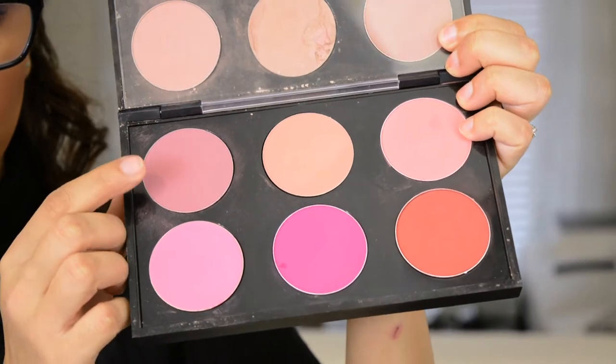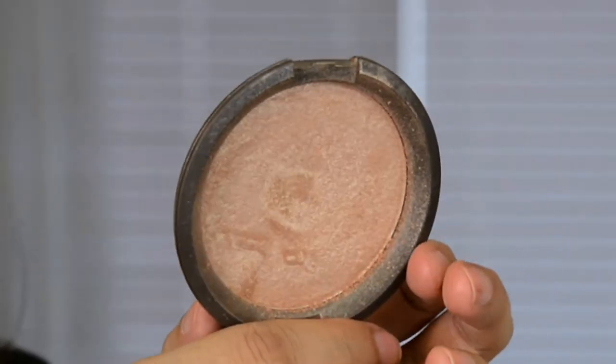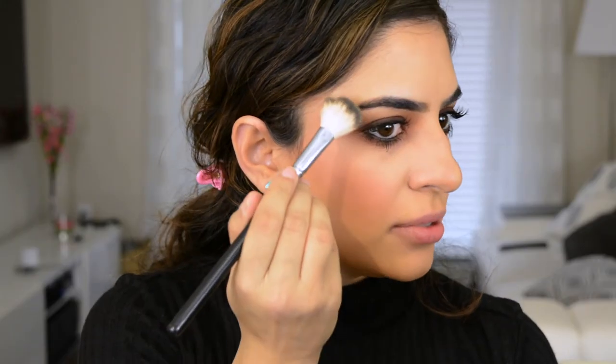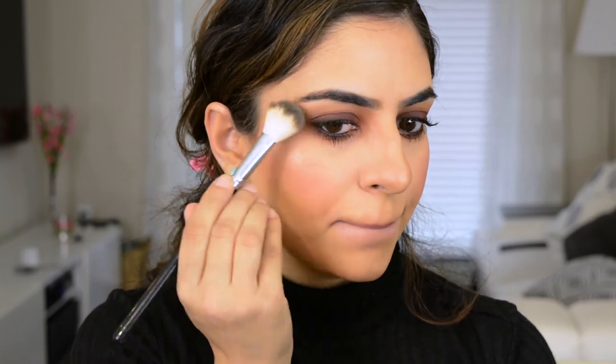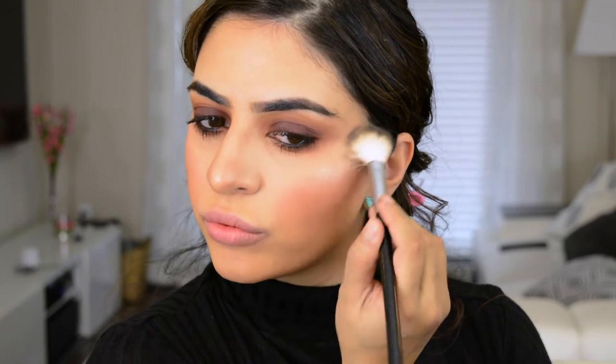For blush today, I'm going into this MAC palette that I built. I'm going to go in with MAC's Plum — I think that's going to match perfectly with the eyes. For highlight today I'm going with a classic: Becca's Opal. I'm just going to take it and highlight. Have you ever seen a more beautiful highlight? It's always the one I go to when I don't know what to do.